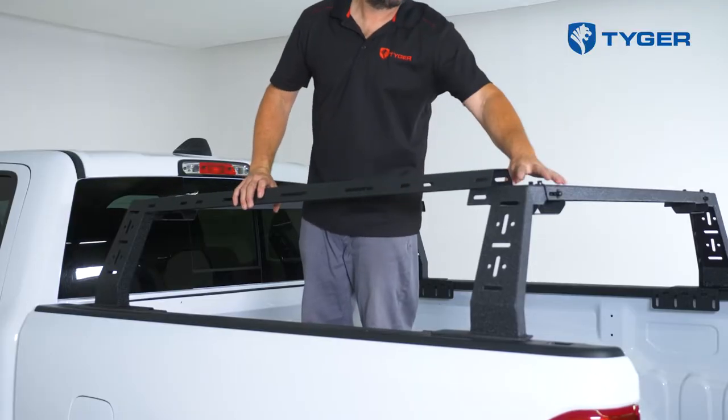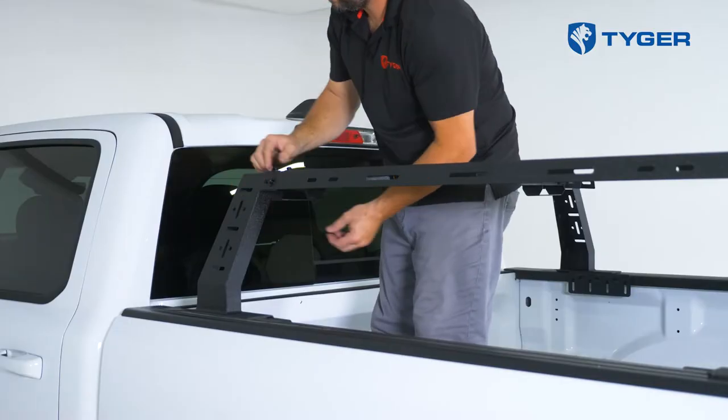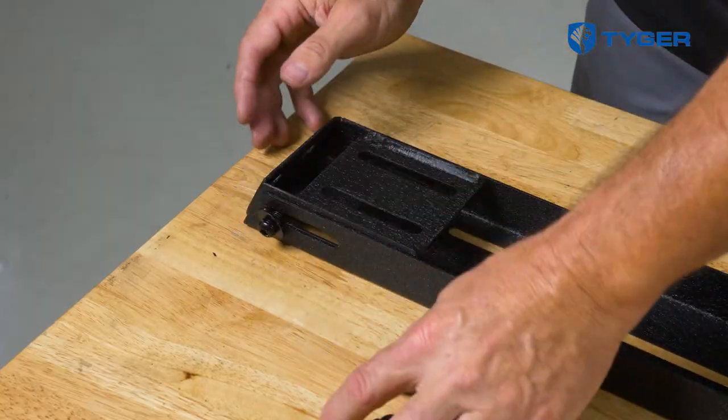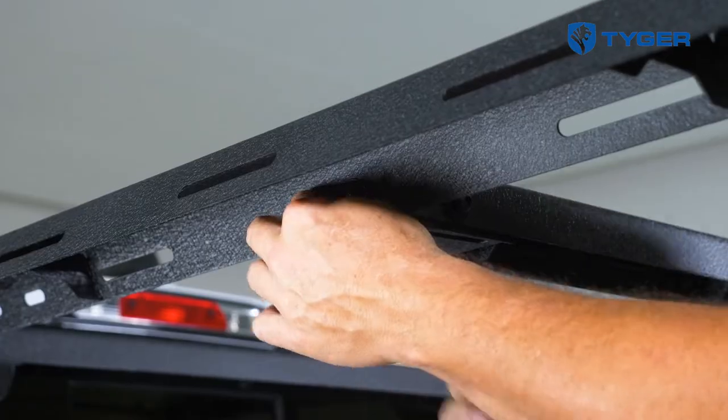Moving on, connect each side rail with the front and rear support arms. Again, don't tighten up the hardware until we make the final adjustments. Next, take the remaining crossbar and install these two brackets underneath on both ends. Now you can attach it to the center slots on the side rails like this.